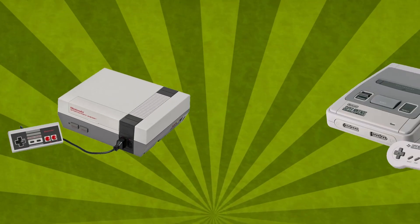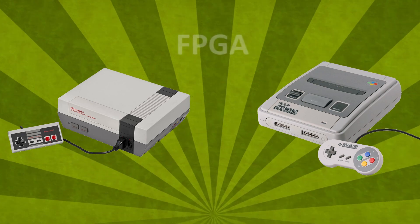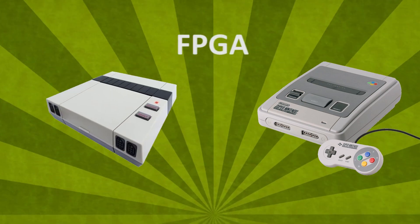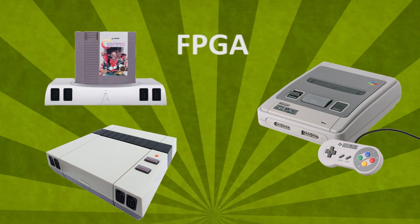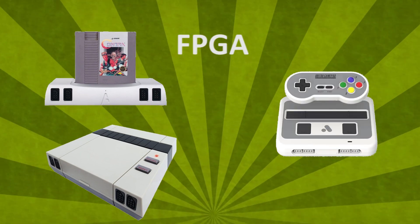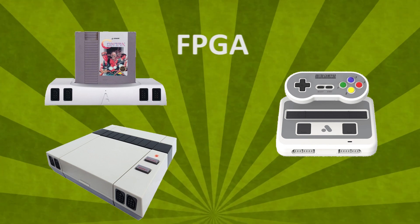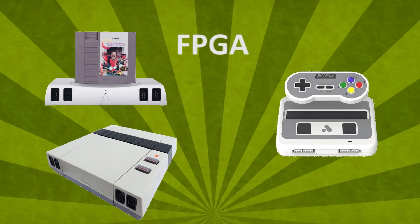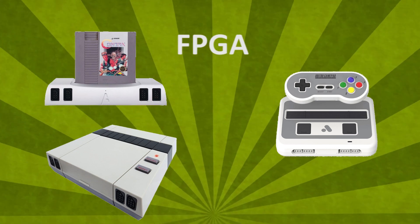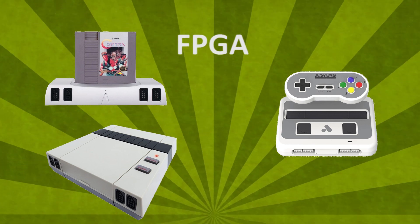Well, not really as a multi-console. But if you accept separate machines and want the closest experience to the original as possible, you have FPGA systems like the AVS from RetroUSB and the Analogue Nt for NES, or the recently launched Analogue Super Nt for Super Nintendo. These will always be better because they emulate the behavior of the original console's hardware chip by chip — requiring fast processing and an incredible amount of engineering you just can't expect from the other systems mentioned.